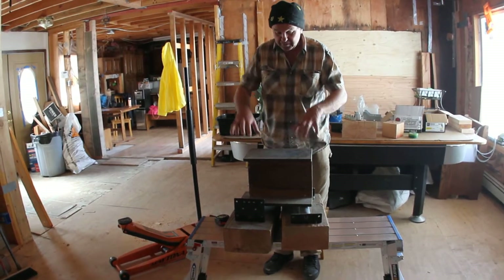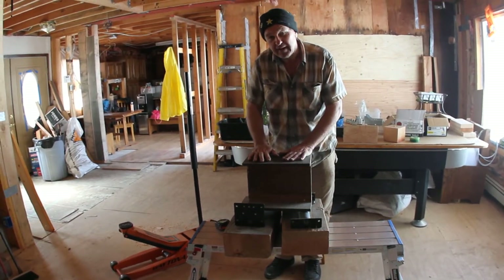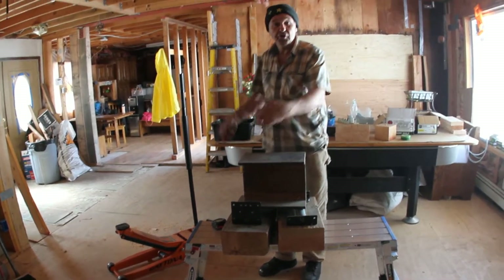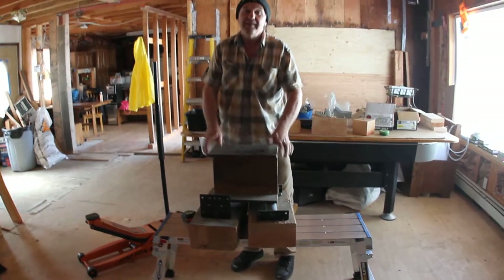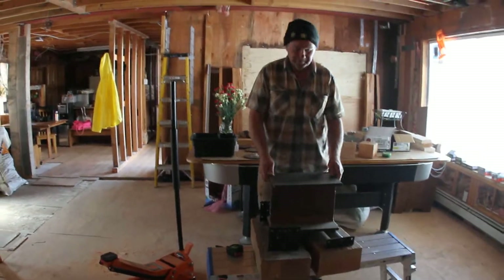I also designed, in another video you will see, a rotation device. Because when I get inside my house, I have to rotate the entire beam 90 degrees. I'll show you how I did it myself — one person rotating a 2000-pound beam 90 degrees. That's all. Thank you.